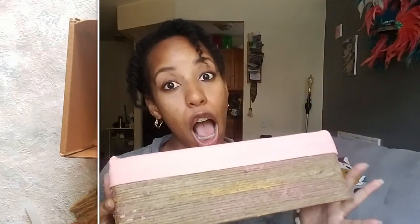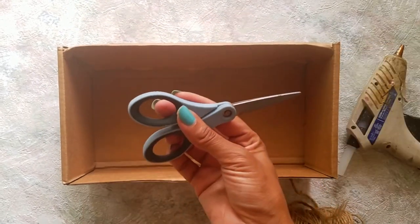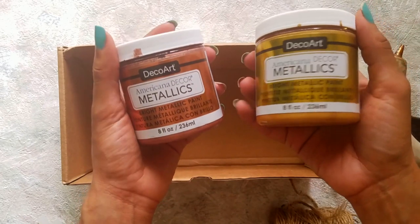So I'm going to show you guys exactly how to make this right now. You need a cardboard box, twine, hot glue and hot glue sticks, scissors, and DecoArt paint.